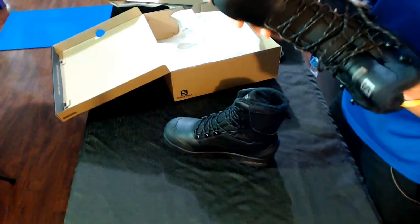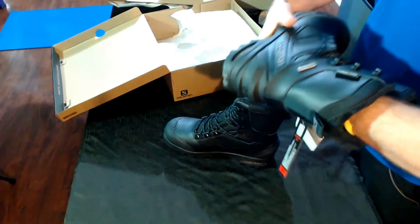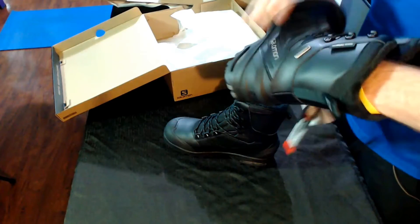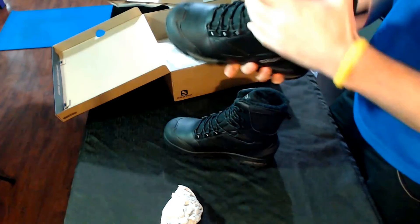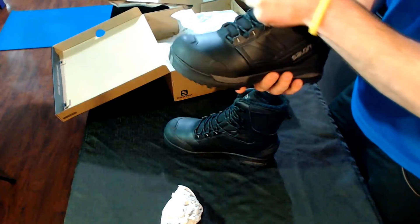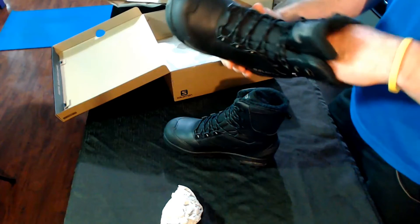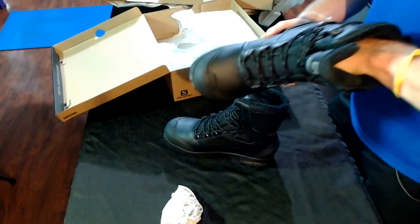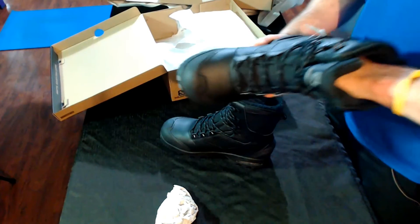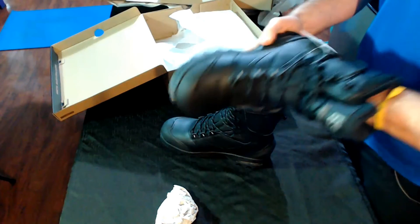I'll probably do another video once I wear them for a bit, after the season, to see how they perform. I'm going to be doing a lot of snowshoeing and hiking in the Adirondacks, so that's why I wanted to get these. Nice ankle support, nice and high — keeps the snow out. I do have gaiters that will go over top, though I don't wear them too much because they restrict heat in my feet. Nice and soft inside — the sole comes out, which is good if you have orthotics you want to swap in.